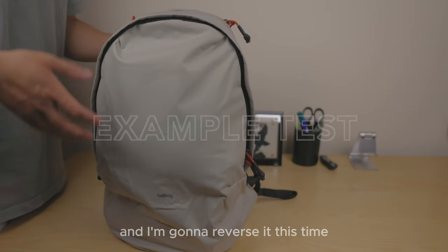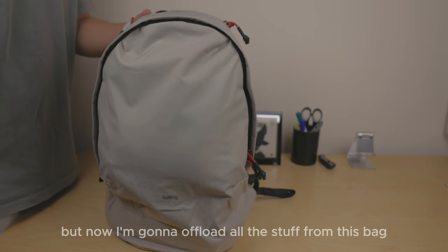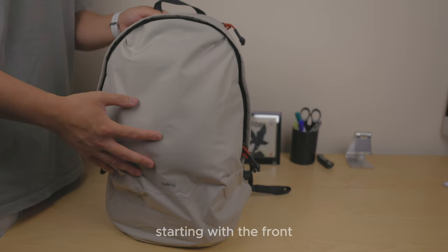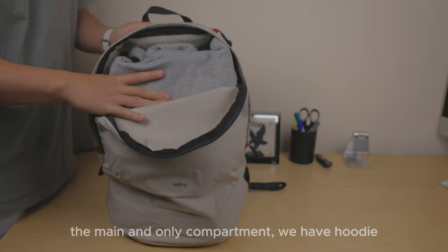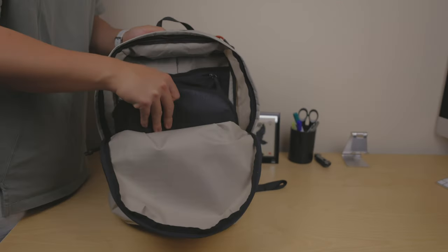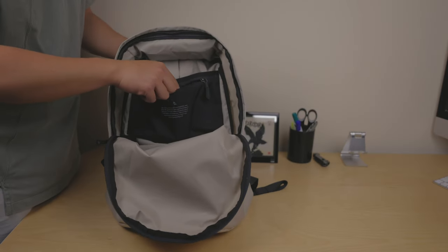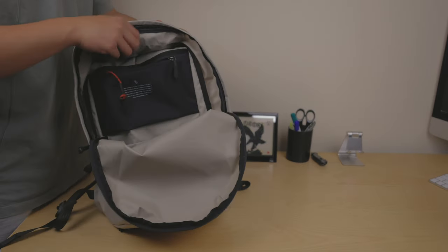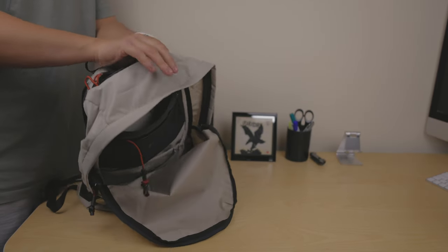Now for the example test — I'm going to reverse it this time from how I normally do it. Instead of putting things into the bag, I'm going to offload everything from it. Starting with the main compartment: a water bottle, head pack, battery pack, a case, a book. And in the back compartment: sunglasses.